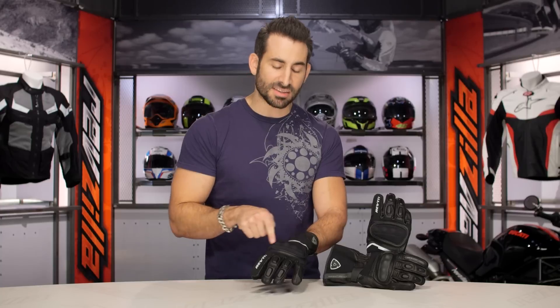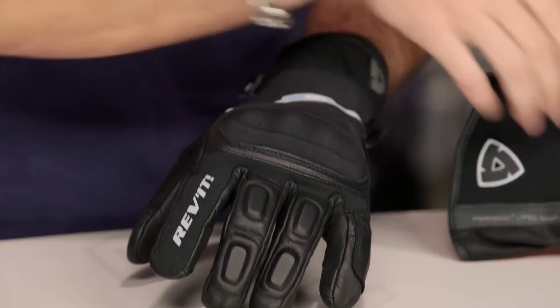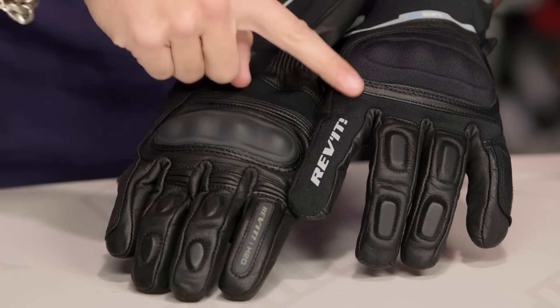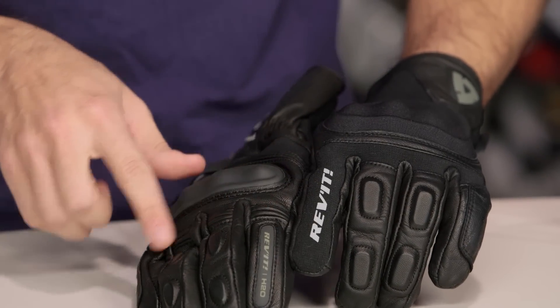The first big change is the knuckle. It's now a 3DC soft knuckle — raised, better coverage, more ergonomic, more comfortable. They've also gone to a Kevlar stretch material on the back of the wrist and on the index finger, allowing for more flexibility and allowing them to get rid of some of the elasticated panels. It just works better with you.